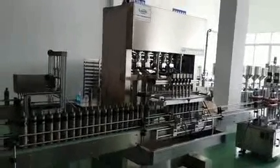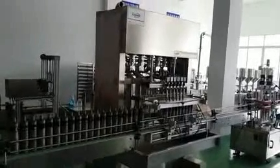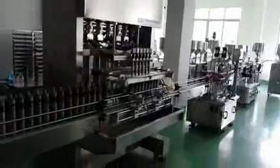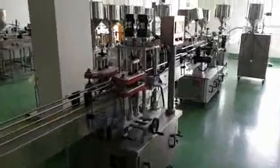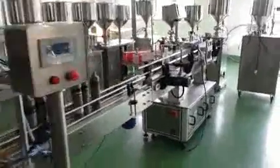Hi dear friend, please see in the video. The first machine is the six noiso automatic filling machine, and the second one is the automatic capping machine. You can see the whole line.